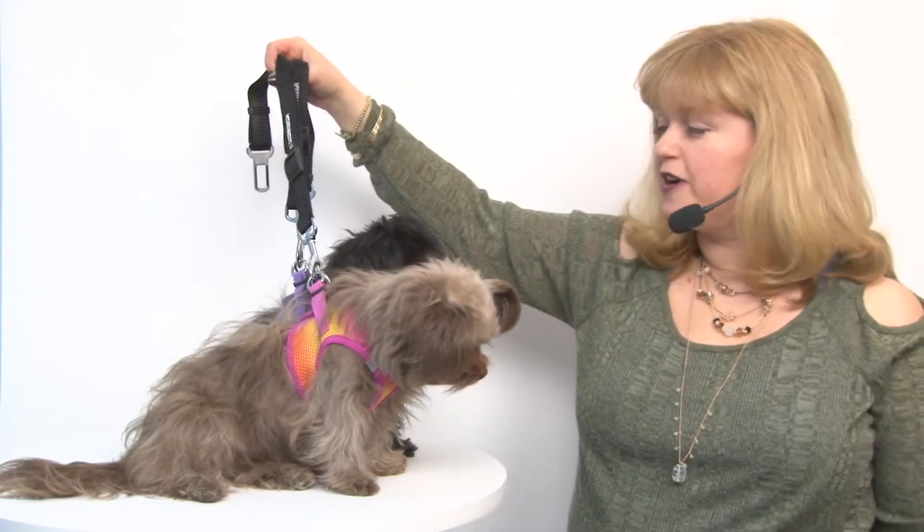They're very handy and a great idea for keeping your precious cargo safe. These are the Seat Belt Strap Dog Connector Leashes by Doggy Design, and you'll want to be sure and check out their choke-free harnesses for the ultimate in safety.